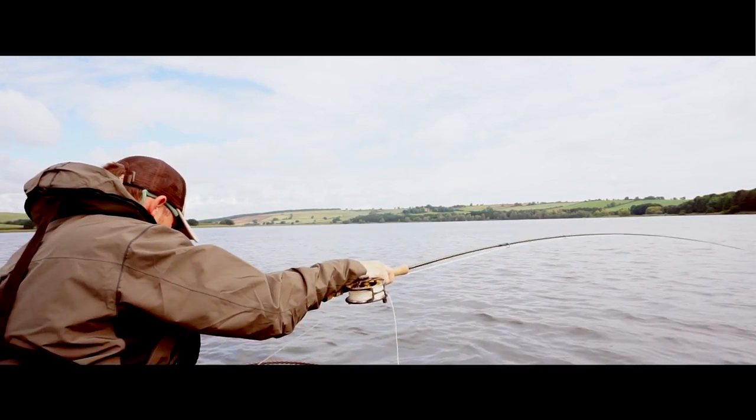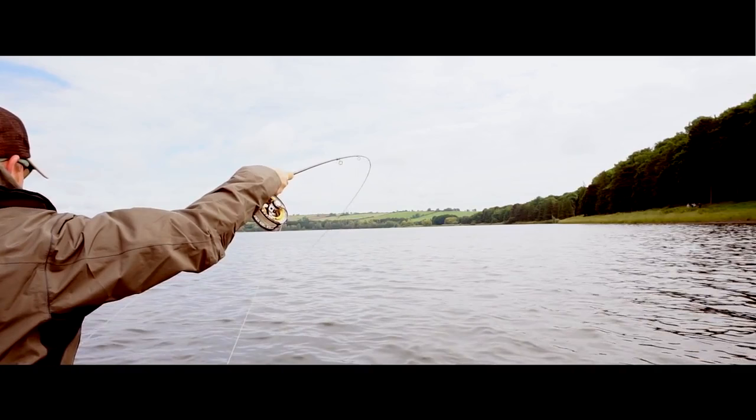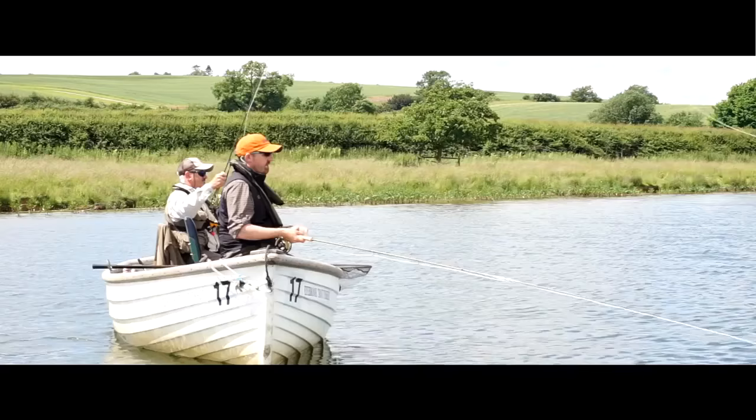Correct presentation will always get you decent takes. Presentation is about getting the three flies to land in a straight line, for your leader to sink and for the fish to not see any knots or any bits of leader on the surface.